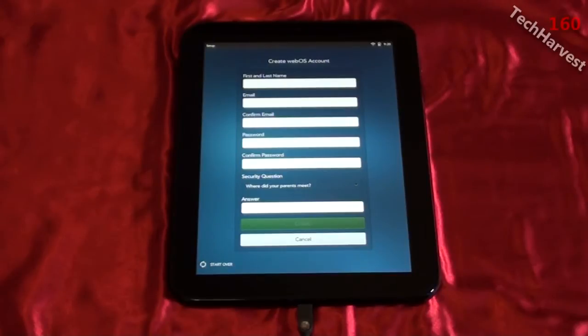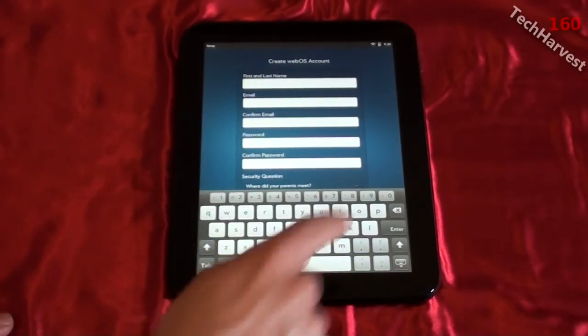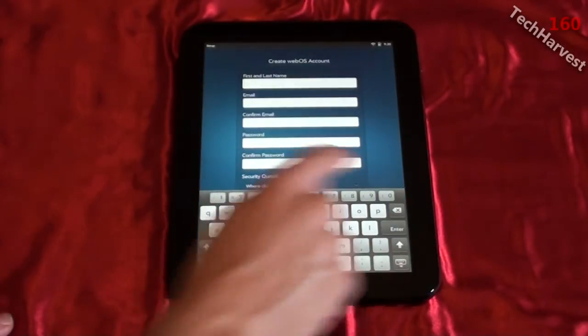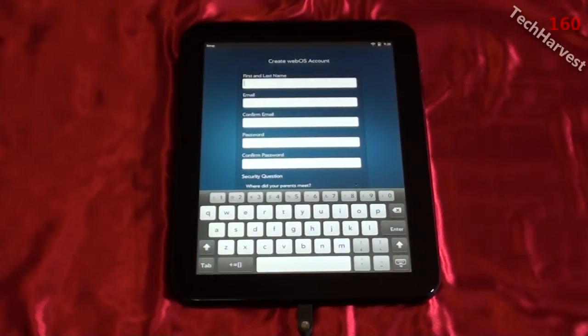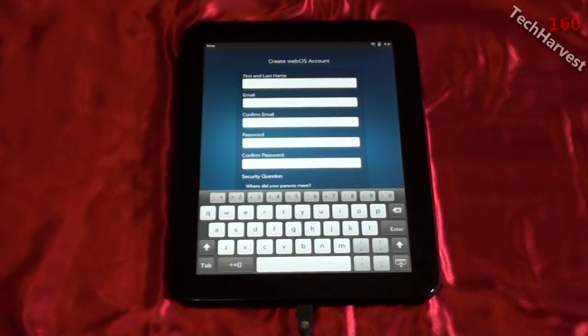On the create webOS account screen, I'll tap the first name field to bring up the keyboard. As you can see, there are regular letter keys and number keys with symbols along the top — I actually like that much better than the Apple iPad 2 or the Motorola Zoom, because you don't have to switch keyboards just to enter numbers. Also, pressing shift once gives you uppercase letters and pressing it again returns to lowercase, so you always know which case you're typing in.